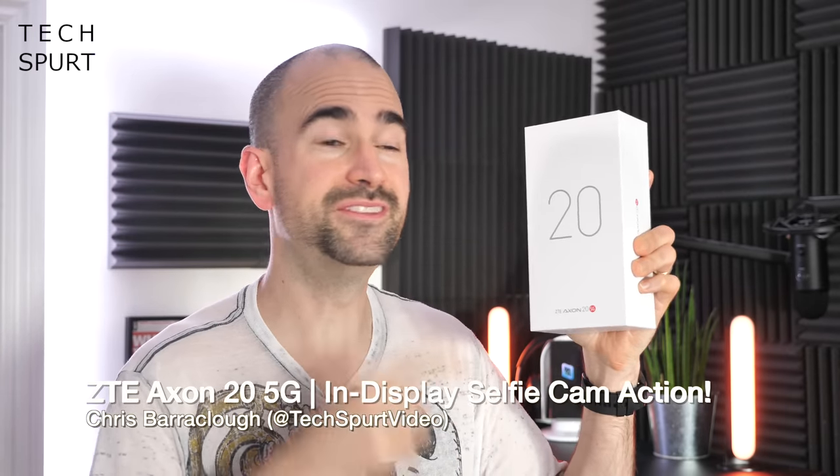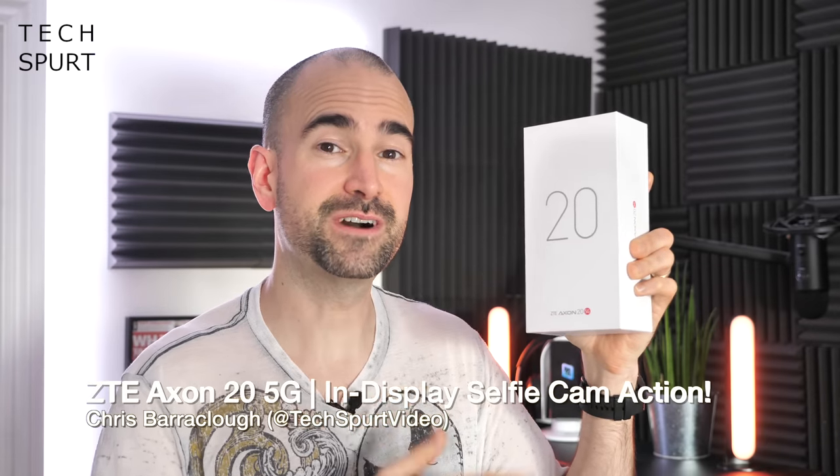Hello gorgeous peeps, I'm Chris from TechSpert and today I'm going to be having a proper fondle with the ZTE Axon 20 5G. It's the first smartphone to be launched globally with an under-display selfie camera. So kiss goodbye to your nipple notches and your pinhole selfie cam sphincter jobbies. You'll get a glorious full-view experience for your Netflix and all of that with none of that nonsense.